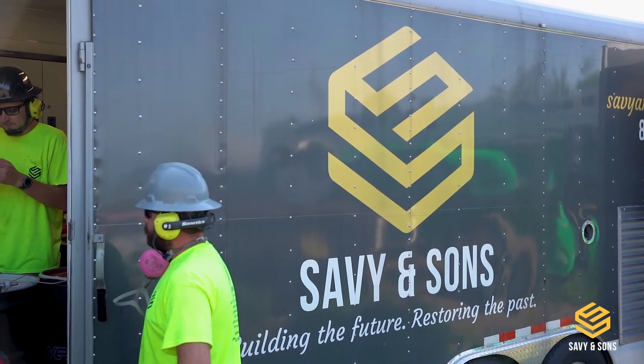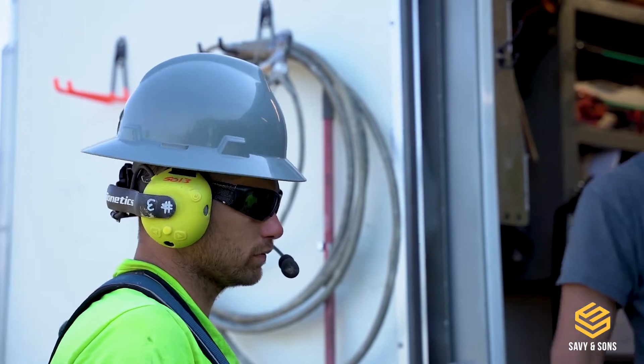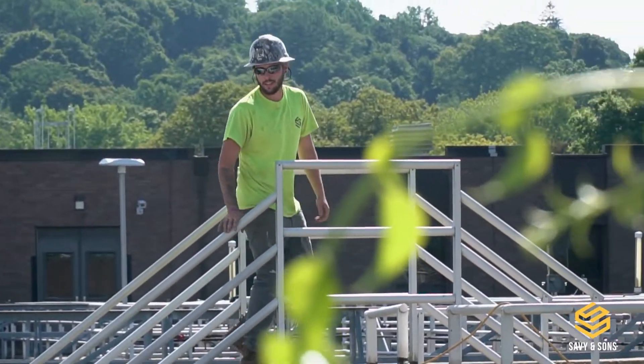My name is Alex Czerwinski. I'm the technical sales representative for Savian Sun. We're at the chlorine contact chamber. This is the last holding tank before the water is dumped out into the sound.